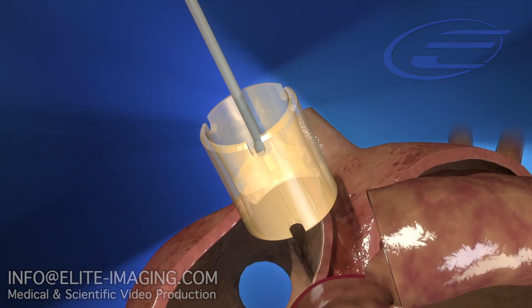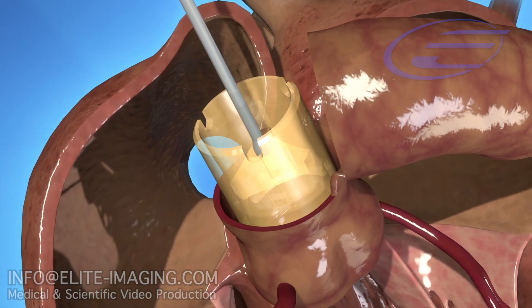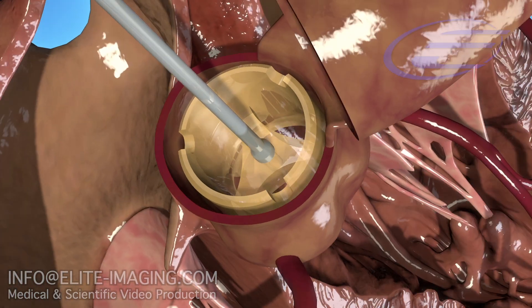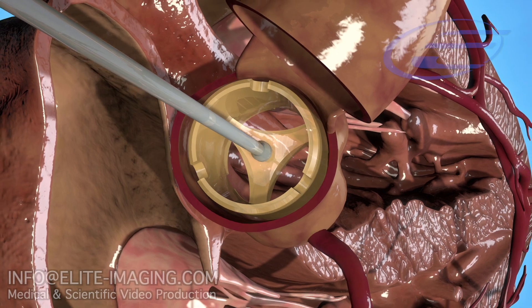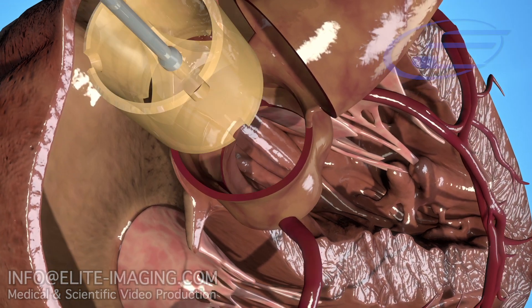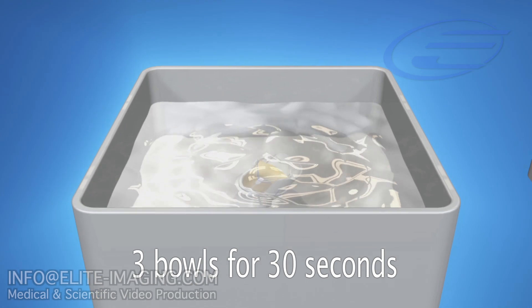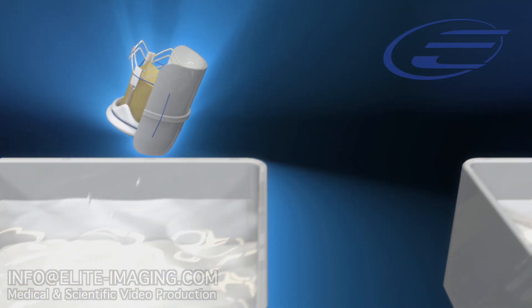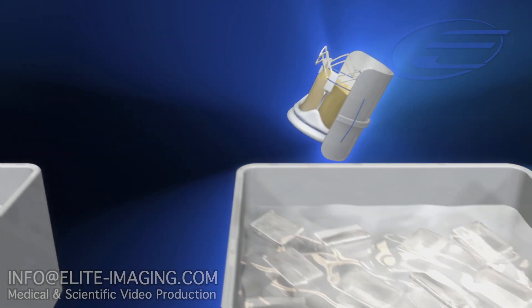First, accurately size the valve using the model 5000 sizer set. After rinsing the valve in three bowls of saline for 30 seconds each, place the 3F Enable valve in a fourth bowl of chilled saline prior to implantation.